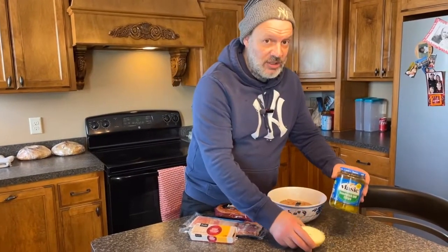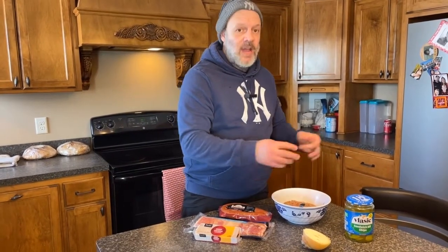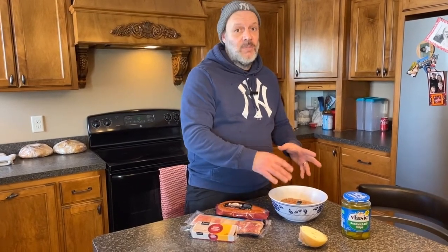I've already gone ahead and chopped up the onions and the pickles, threw them in the blender, and then mixed them in with one pound of ground beef. That's my mixture that we'll be using to fill the pig shots with.